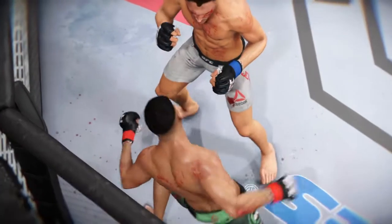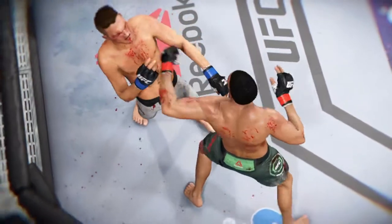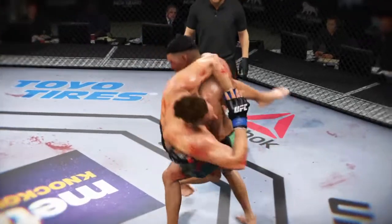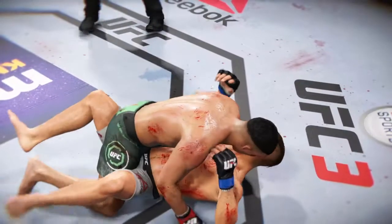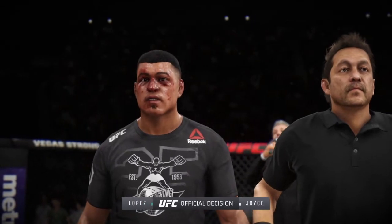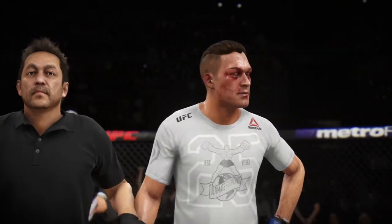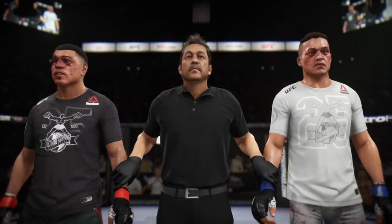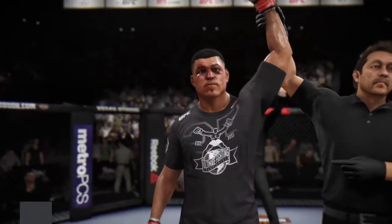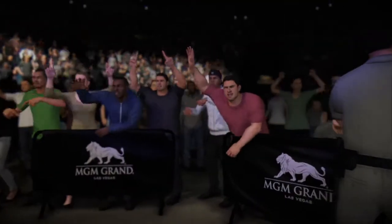From round two, you can clearly see he's stunned from this gigantic shot to the head. Round three — goes for it and gets the takedown. It looks like the official decision is in. Here's Bruce Buffer. Ladies and gentlemen, after three rounds we go to the judges' scorecards for the decision. All three judges scored this contest 30-27, declaring the winner by unanimous decision. What a moment for this young fighter here tonight as he gets the nod by way of decision.